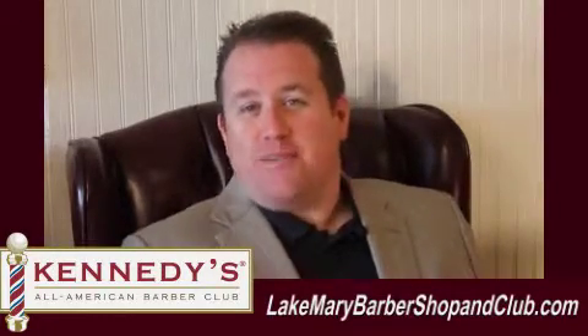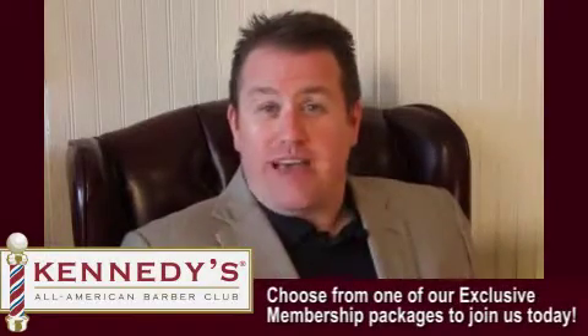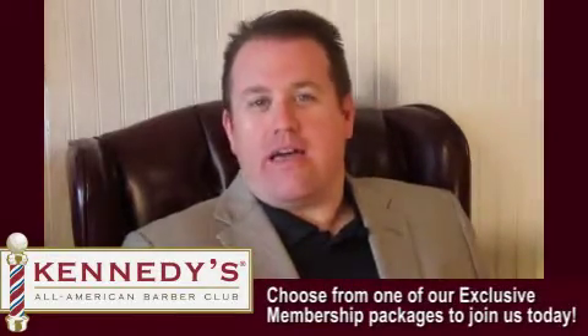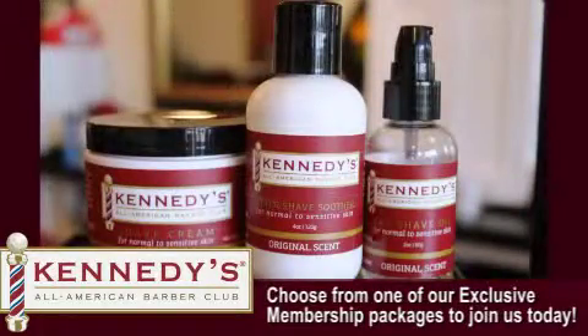We put another hot towel on, then we go ahead and check your face to make sure we haven't missed a bump here or there, and we'll go over that with a straight razor. At the end, we put some aftershave soother on and send you on your way.